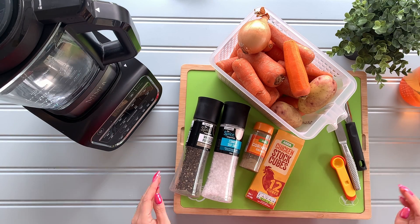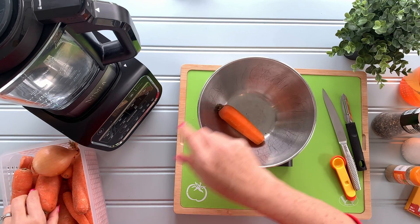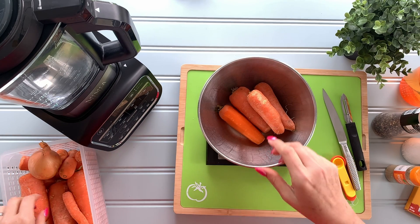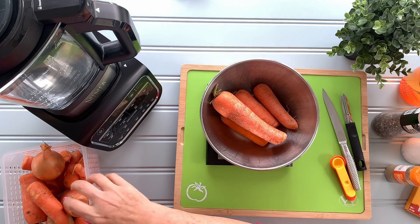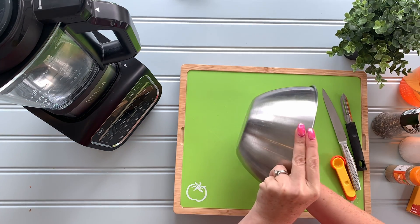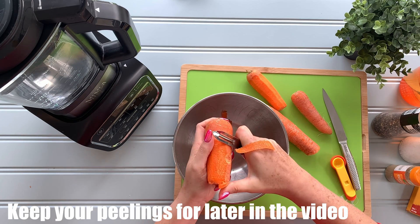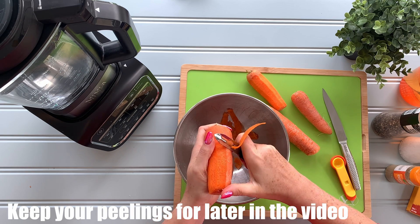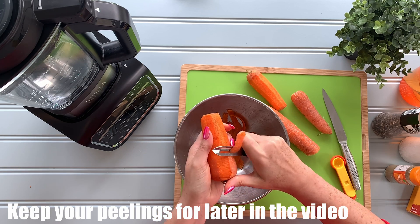So we need 400 grams of carrots, so obviously I'm going to peel these. We'll just go a little bit over — there we go, 460 — so by the time the peels come off and we've got rid of the ends that'll be about right. Really simply we just want to get peeling these. The great thing about a soup maker is you don't have to be really precise about things; as long as you peel things and chop them up into roughly the same sort of size, the machine does everything for you.